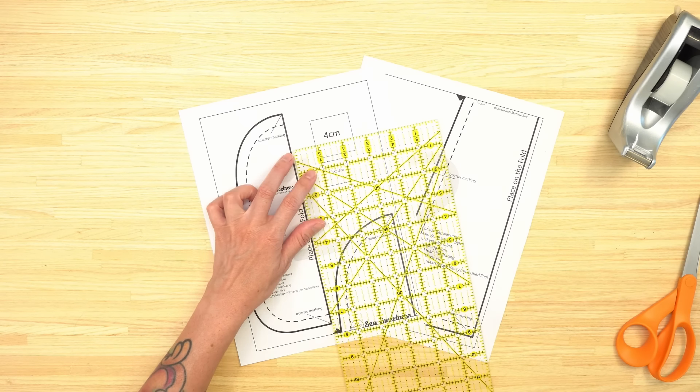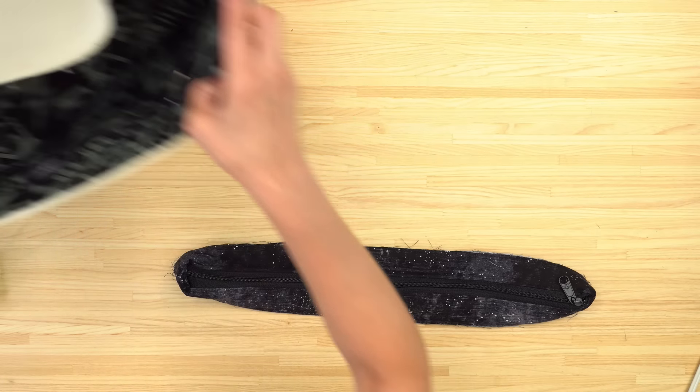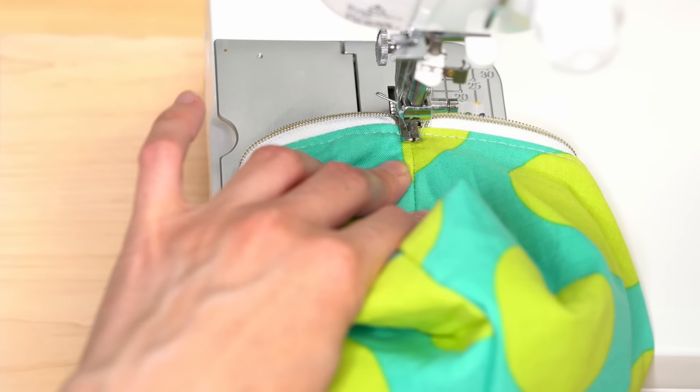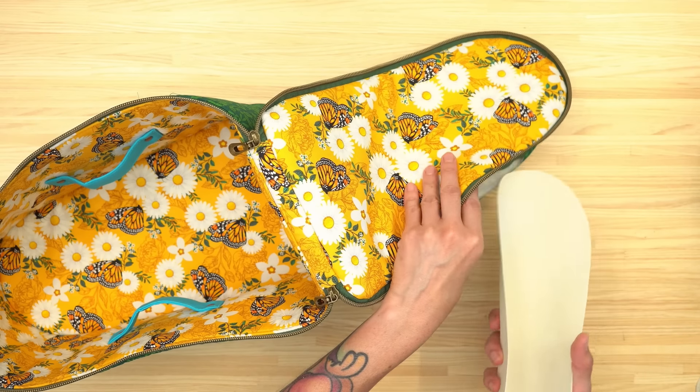Hey bag maker, I'm Sarah Lawson from Sew Sweetness and I'm so excited to introduce the League of Extraordinary Bag Makers Volume 1. Volume 1 includes four new PDF sewing patterns and videos as well as a bonus pattern hack and video. The PDF patterns include full color step photos. In each instructional video I make the entire project from start to finish, including cutting out your pattern pieces, attaching the interfacing, and finishing the project all the way up until the very end.